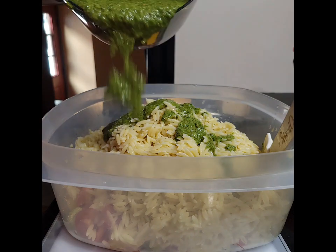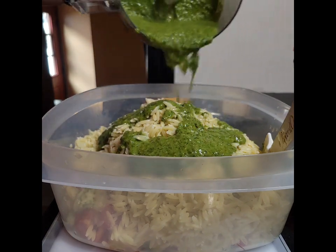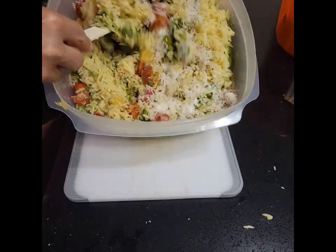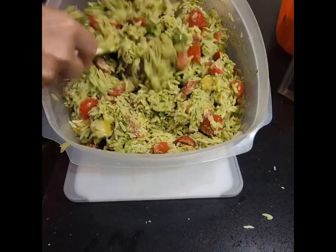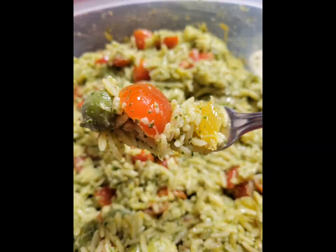I made a pistachio arugula pesto with some basil. Toss that all around. Taste and adjust the seasoning. And of course, you know this is going to be absolutely delish.